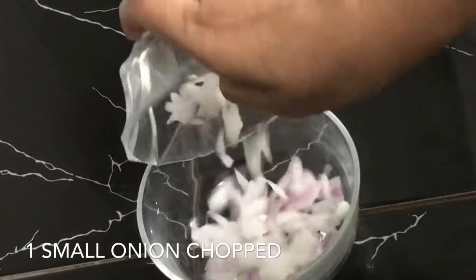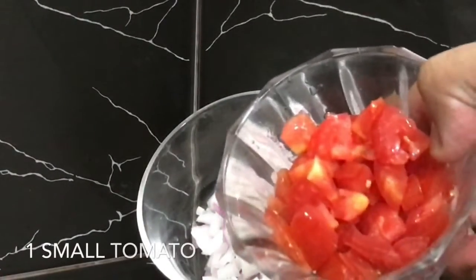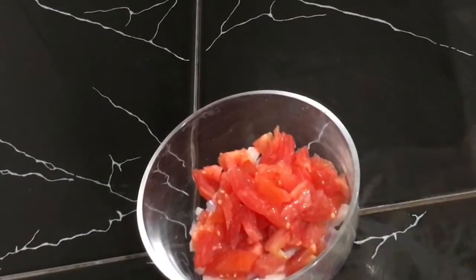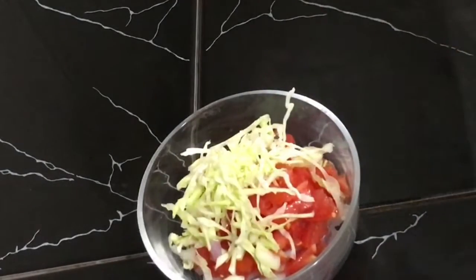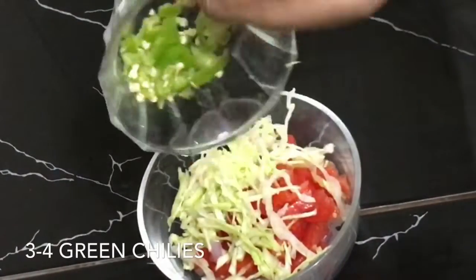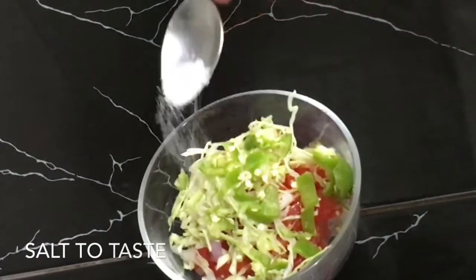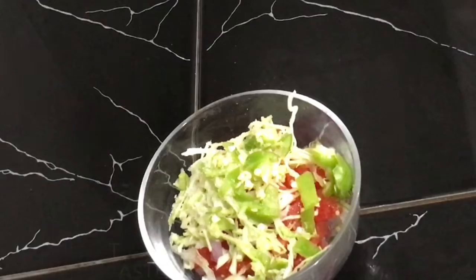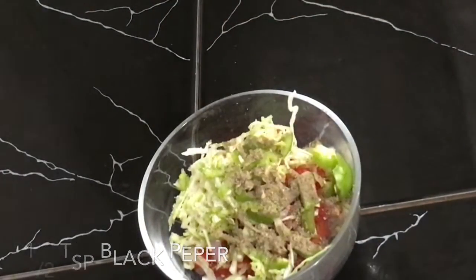First, I chopped a small size omelette and a small size tomato. Quarter cup of cabbage. 2 to 4 green chilies. Salt to taste. A quarter teaspoon of cumin. These are just the ingredients.